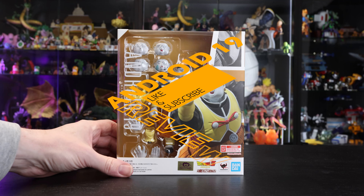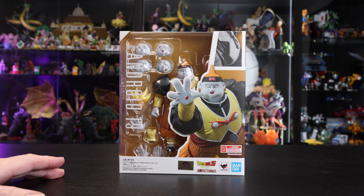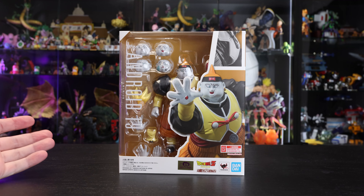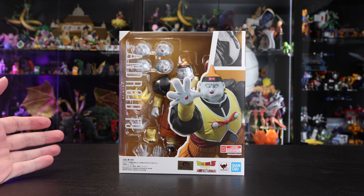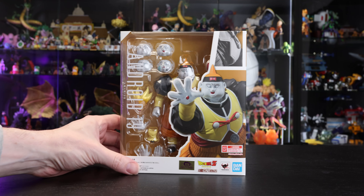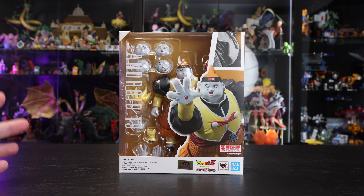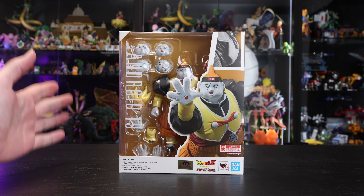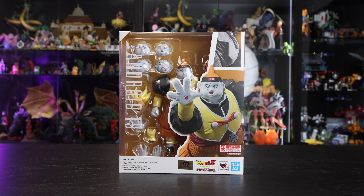Welcome to the video — Android 19! If you ordered from Premium Bandai USA you should already have your hands on this release, as it came out there at the start of the month. It does seem like for the most part America will get it at the start of the month and Japan mid to end of the month, so it definitely gives you a good incentive to grab it from the Premium Bandai store if you can.